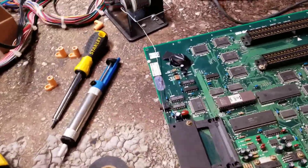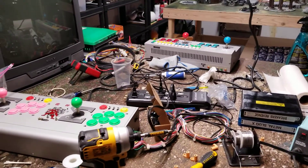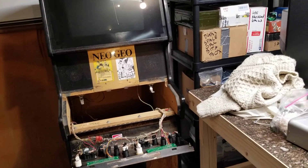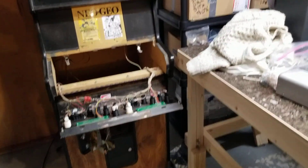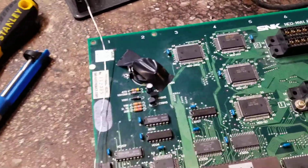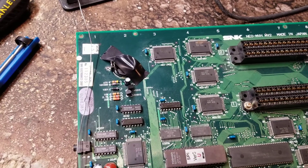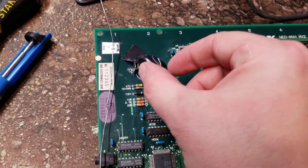Hey guys, back again with a quick video. Got a lot of projects on the table here, but Goldie was doing some weird stuff — like pretending to be Japanese — so it's definitely an American board. It wasn't saving scores, and yep, the battery was shot. It had one of these barrel-style batteries, kind of like a little barrel with legs going down into the board.